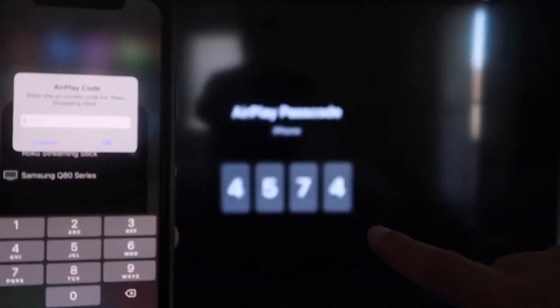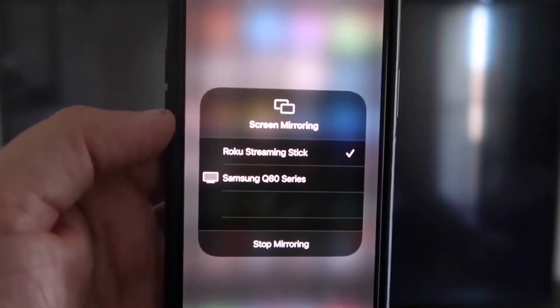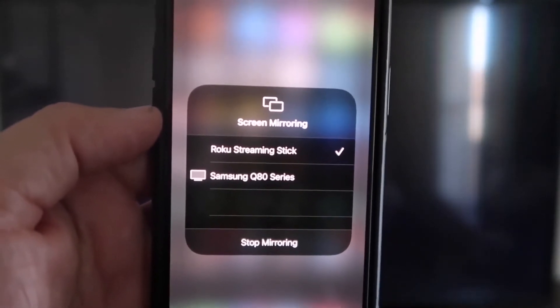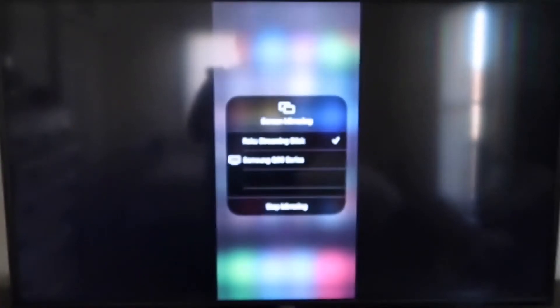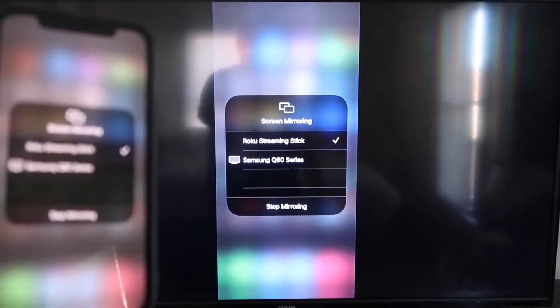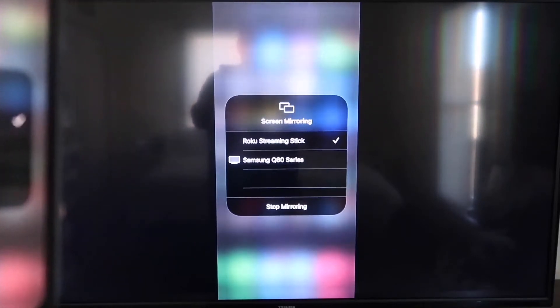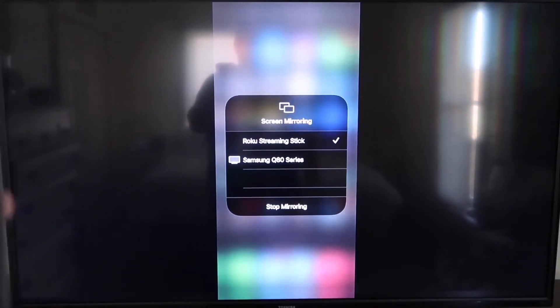It'll ask for a code. Once you've typed it in, you'll see a checkmark next to where it says Roku Streaming Stick on your iPhone, and on your TV you'll see it's mirroring exactly what's on your iPhone. To stop mirroring, just go down to where it says Stop Mirroring and tap that.